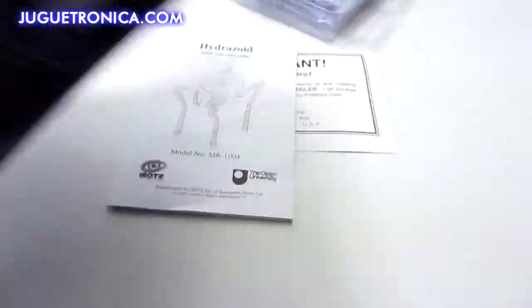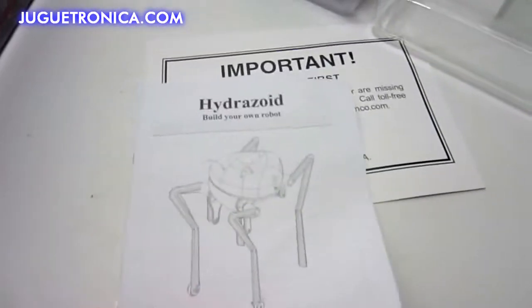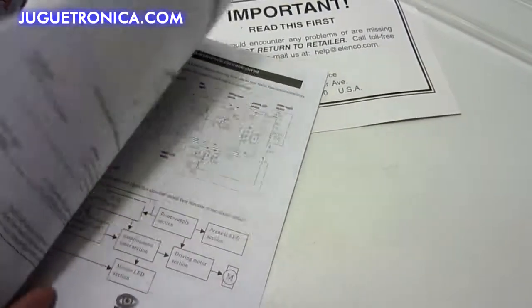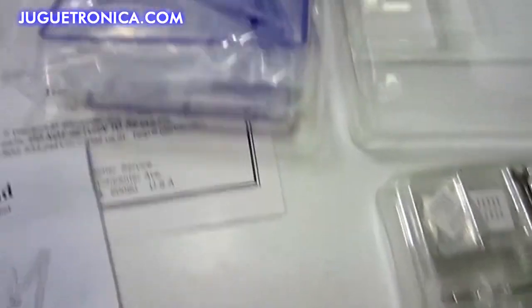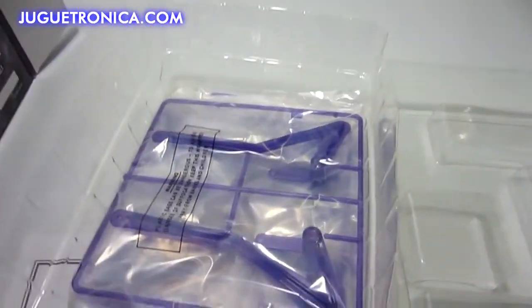It does take two AA batteries, which are not included. Right here is your owner's manual — it goes over all the parts and how to build the robot. Here are all the pieces: you have your circuit board, gears, motor mount, little tools, and then the pieces to build the actual robot.